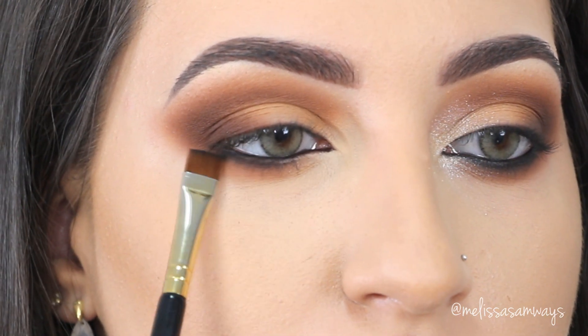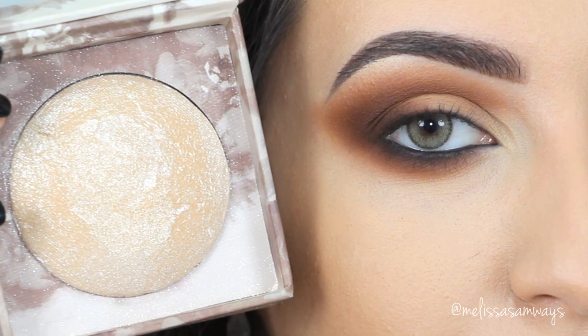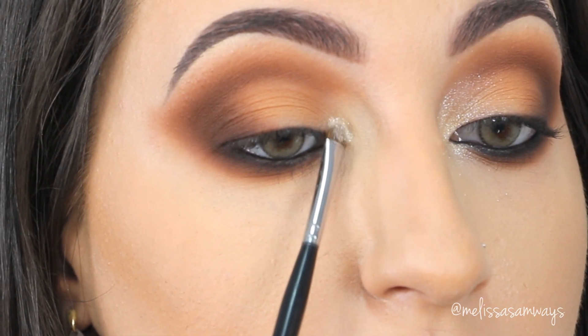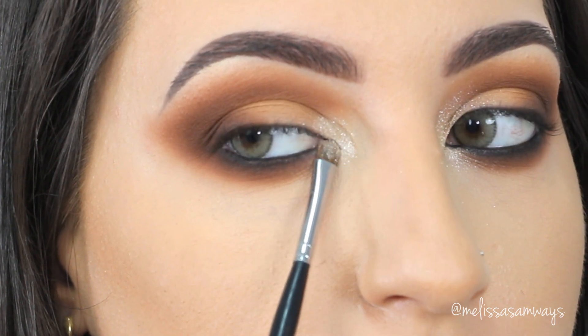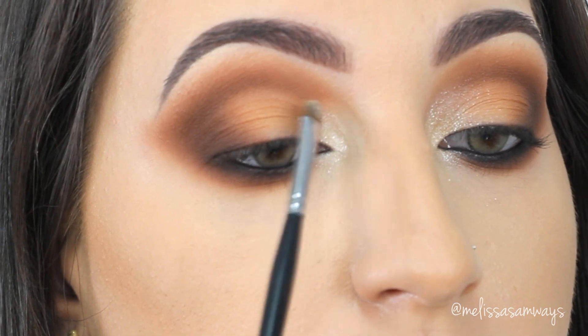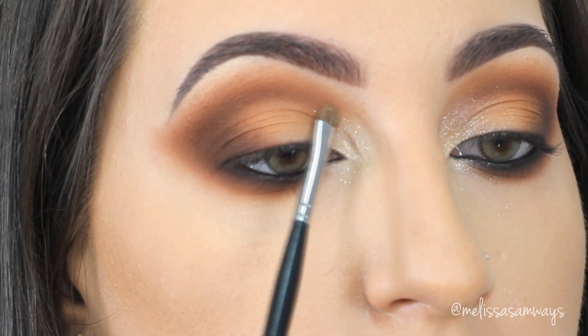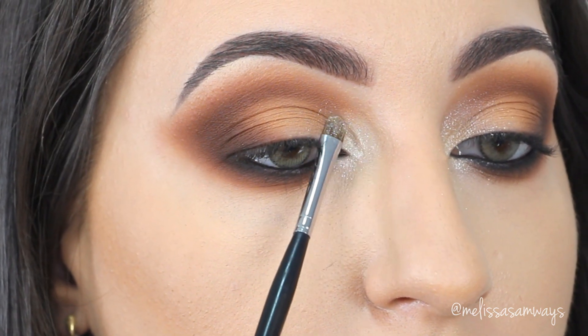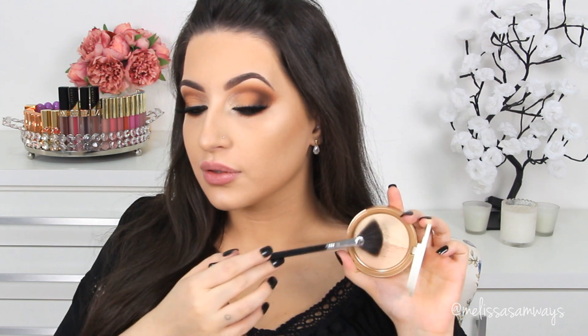To highlight the inner corner, I'm using a gorgeous highlighter from Urban Decay. I like using this as an eyeshadow because it has some glitter, and since I don't like a lot of glitter on my face, applying it just in this spot on an otherwise matte look gives a nice touch of shine. You can use any fine glitter you have at home, or skip this step and keep the look fully matte — or use a shimmer eyeshadow instead. Since this look is for prom, I wanted to offer that option.